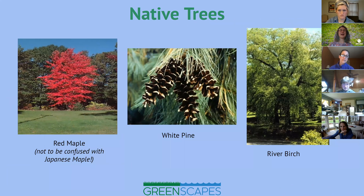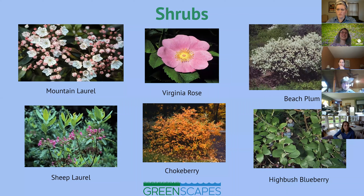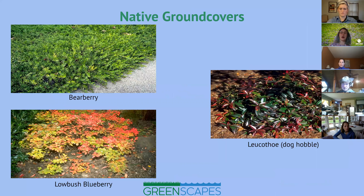Here are some native plant suggestions. Red maple is not to be confused with Japanese maple — there is a native red maple. White pines are actually the tallest trees in eastern North America. River birch is another good option, though it's important to understand root structures when choosing trees. There are also lots of native shrubs — some bloom in summer, some have winter berries, and witch hazel interestingly blooms in autumn when most things are not blooming.